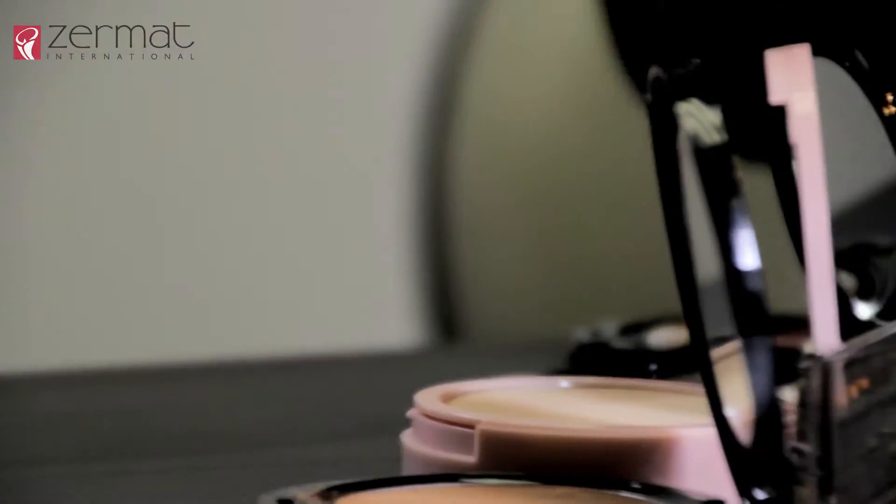The first step before you start your makeup is to prime your face. Use a little bit of the Anastasia Sphere primer and just dab it across your face to set your face ready before you get your makeup done.